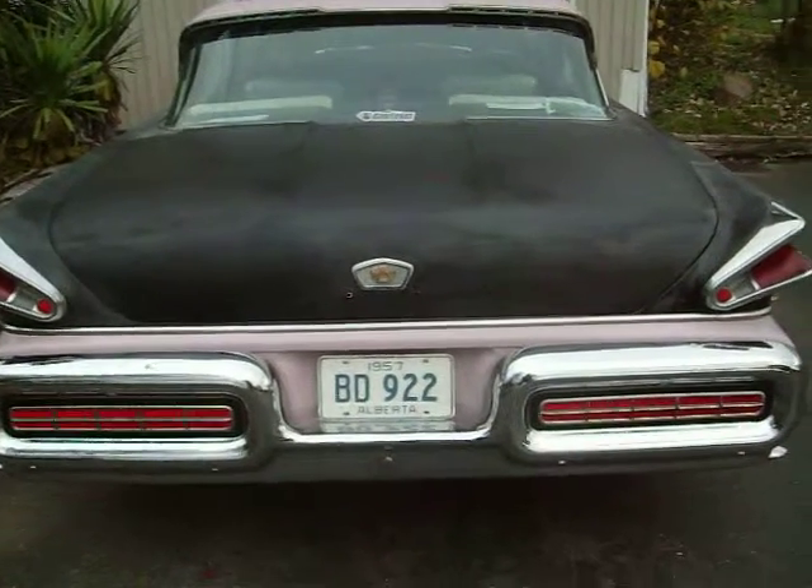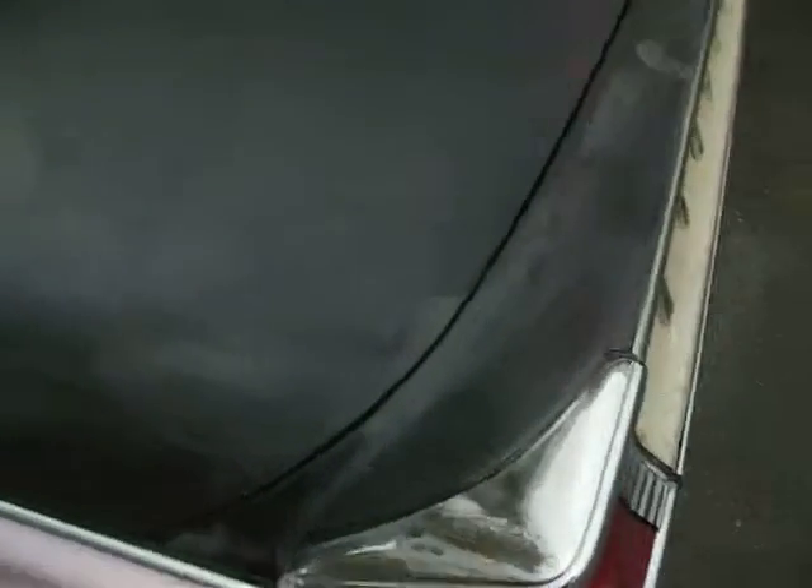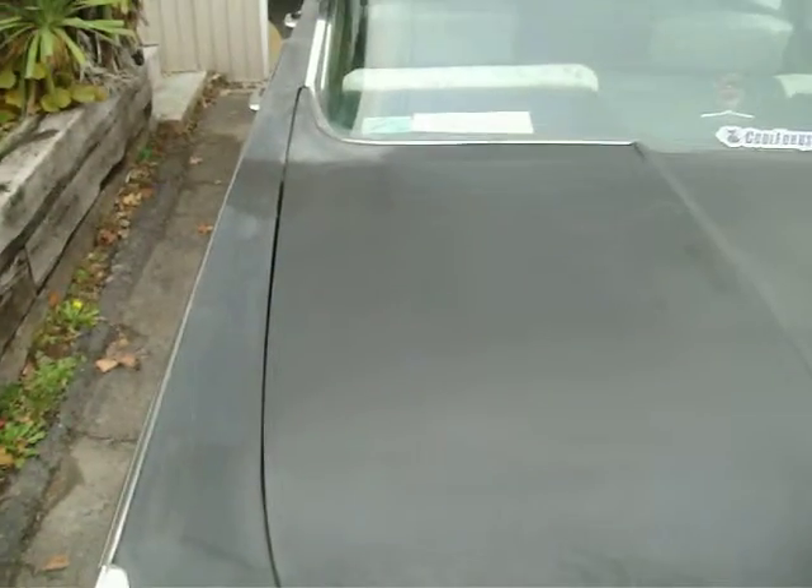Prepping the car for painting. So you've got the trunk all primered up now — black primer. Just gotta scuff it a little bit in spots.